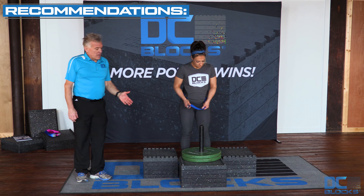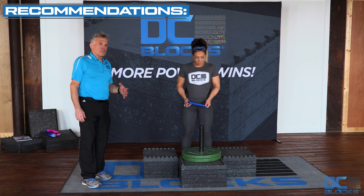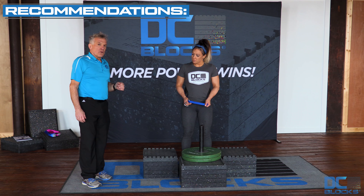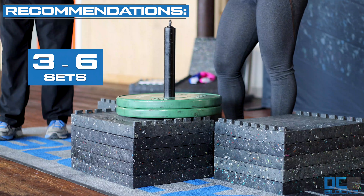You want to stack three stacks of DC blocks in this kind of configuration, about five or six high, depending on your belt apparatus and how tall you are. Your loading pin is loaded with the weight that you wish to squat with.